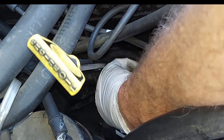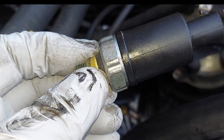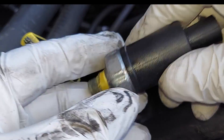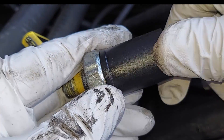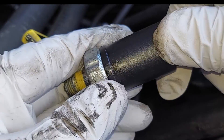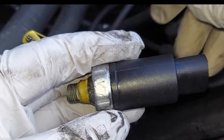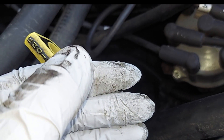Grab that socket and continue turning until the old one comes out. There it is. I can feel that the plastic and the metal are not completely tight anymore, so I'm going to throw that away because it's giving really bad readings.